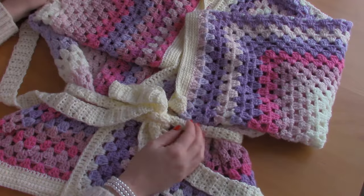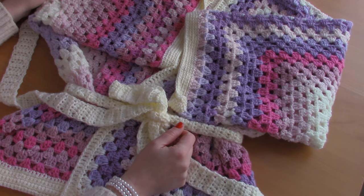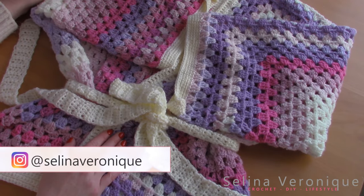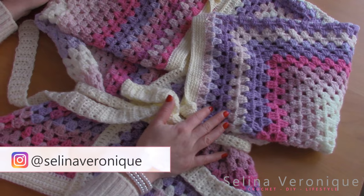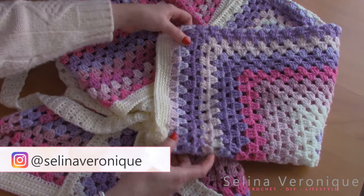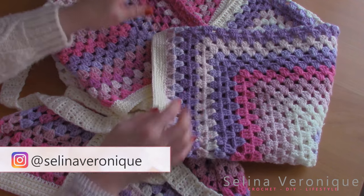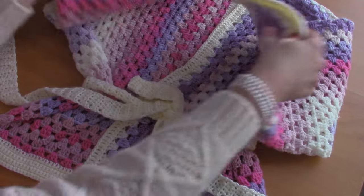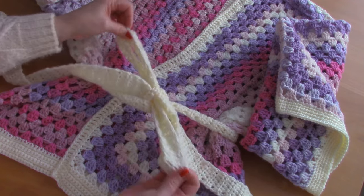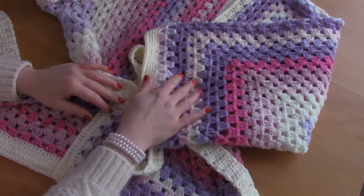Hi everyone, this is Selena, welcome back to one of my videos. I hope you're well. If you're new to my channel, welcome! My name is Selena and I release a crochet tutorial every week. This week I'm bringing to you this beautiful kimono style hexagon cardigan — it features a belt, I really love it.